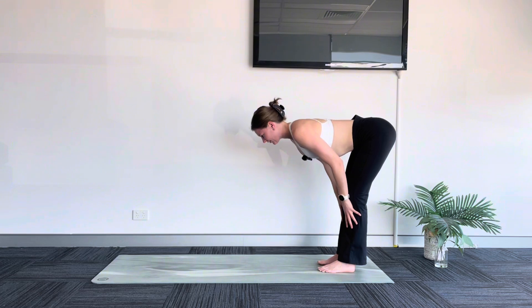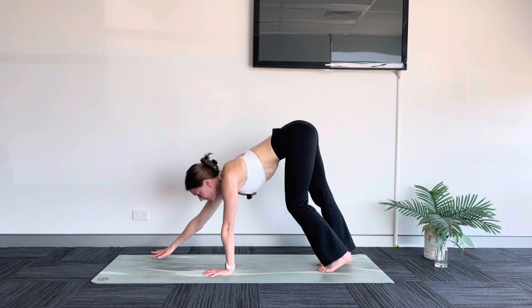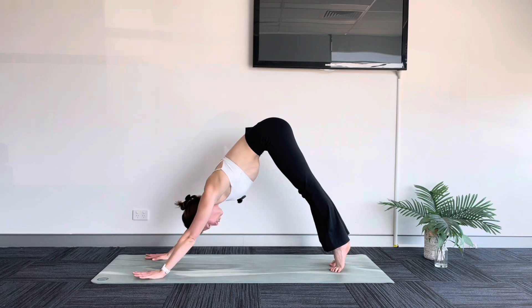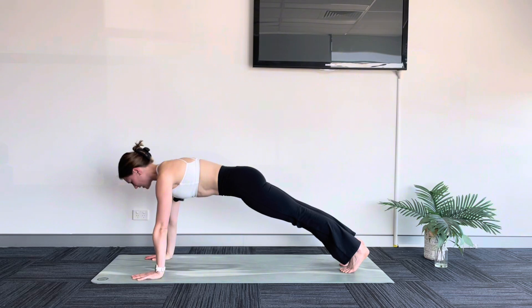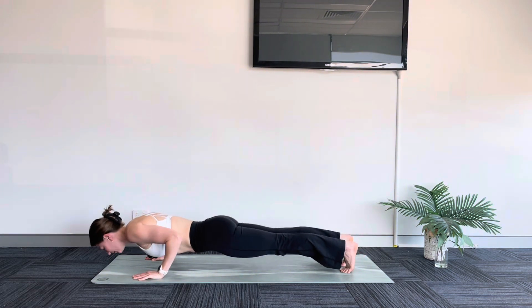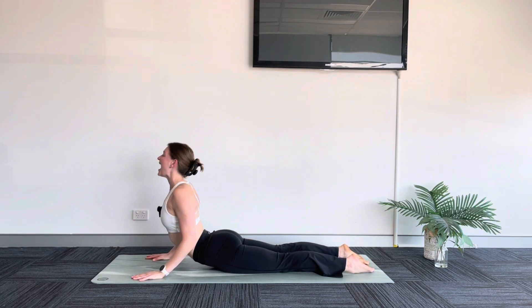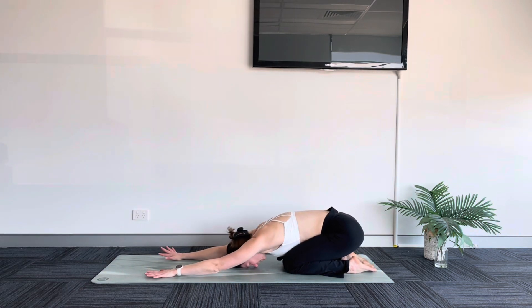Inhale, halfway lift. Exhale, fold. Walk out to downward facing dog. Arrive here in stillness. Inhale, roll forward to high plank — really strong body here. Lower down, chaturanga — you can drop your knees if you need. Inhale, just a cobra — lift your chest. Exhale, child's pose. We'll take a breath here. Narrow knees, length through your arms, forehead comes down towards your mat. Maybe wiggle from side to side, just releasing through your lower back.